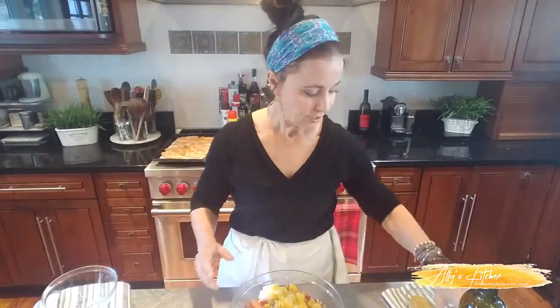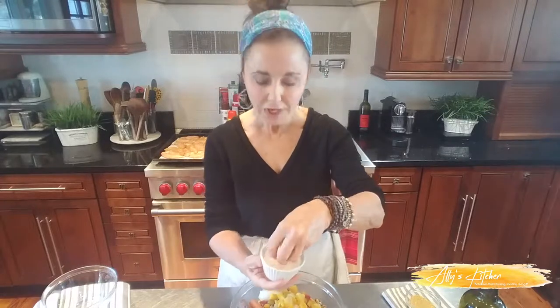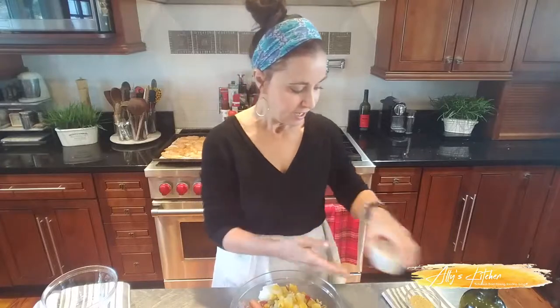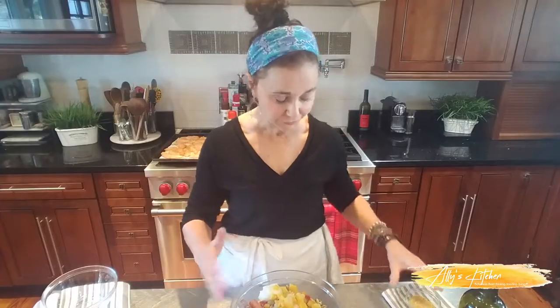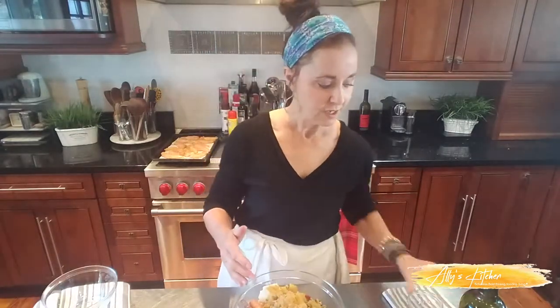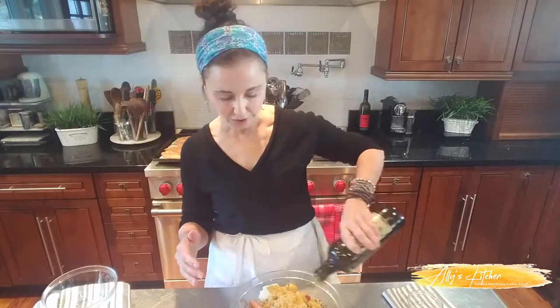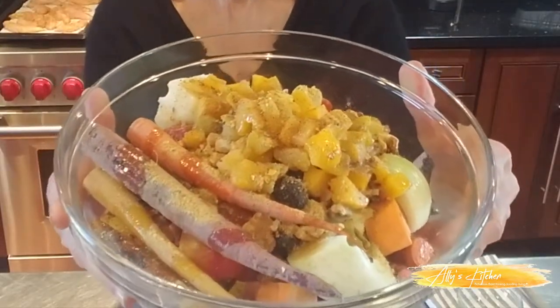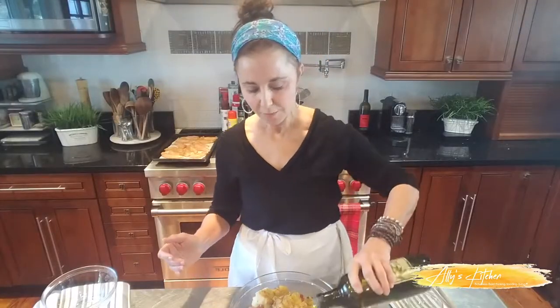We're going to use just a little bit of salt — not much, because we've got some salt in the Creole seasoning. Remember, we saved half of it for these fruits and vegetables. We're going to sprinkle that on and then drizzle on some olive oil. We've got our vegetable, nut, and fruit bowl ready — the remainder of the seasoning, just a little salt, and some olive oil.